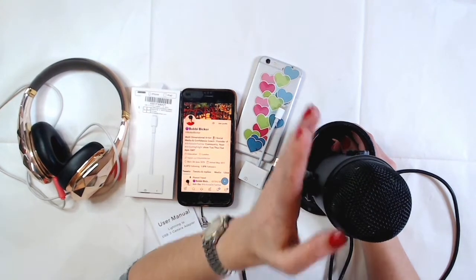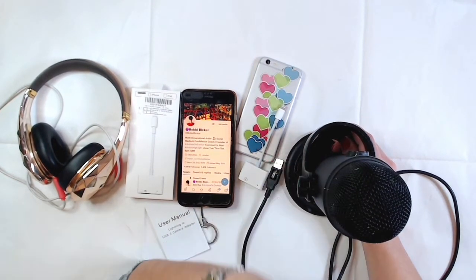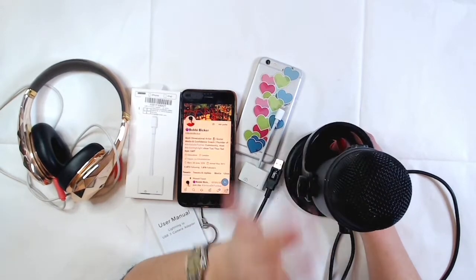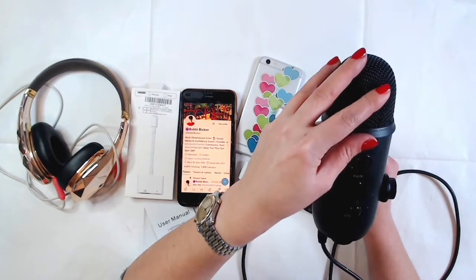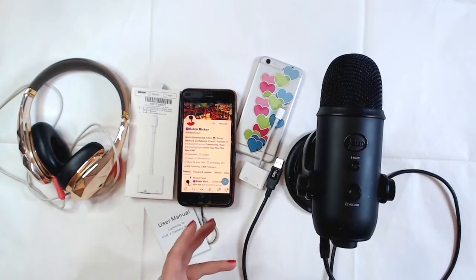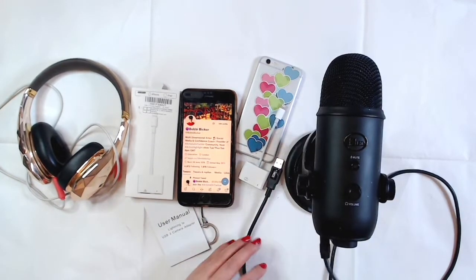Keep it straight when you record, and if you keep it just about an inch away from your mouth so the air goes past the Blue Yeti, that would be even better. However, I'm going to turn it a little bit so you can see when it powers on and connects.